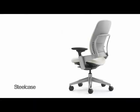Now that you know how and why it's important to adjust your chair, we recommend you take full advantage of the features to maximize your comfort level while you work.